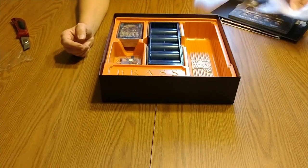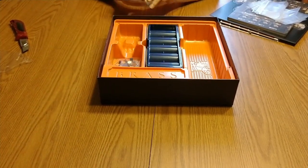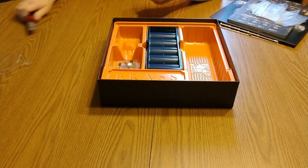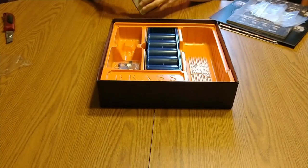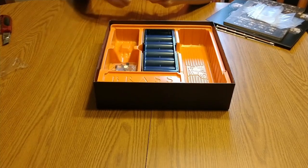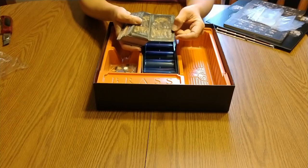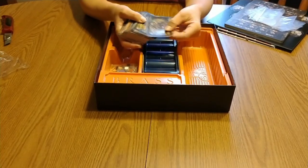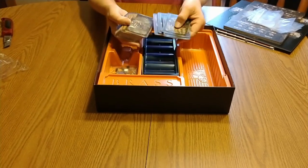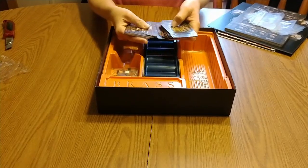And baggies, so you can put all of your stuff in the baggies. Cards — a big stack of cards. And these are nice quality. I don't know if you can pick it up on camera, but they are a linen finish and they're of a thicker card stock. Beautiful artwork.